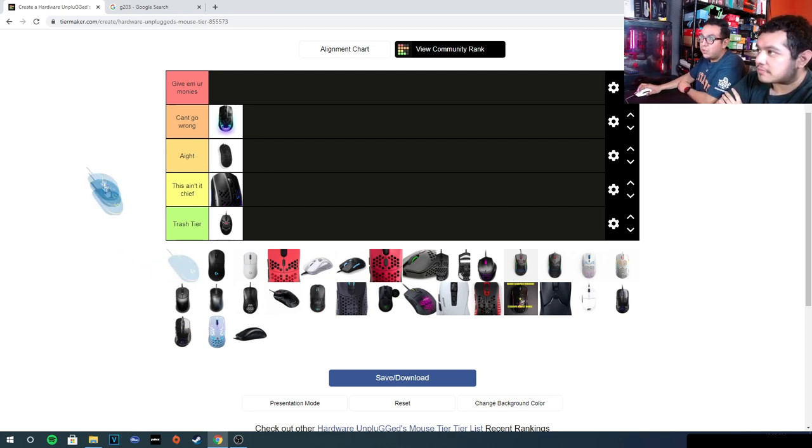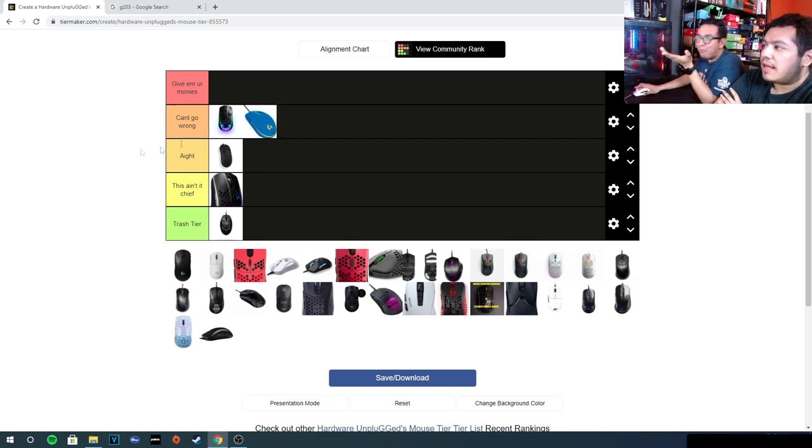The G203 was like my first gamer mouse. The build quality was pretty good; the cable was a bit whack and the feet weren't the smoothest, but I paracorded it and put on hyperglides and it's great. When it comes to shape and price you really can't go wrong. Is it the world's greatest shape? No, it's definitely on the lower side, but price and build quality — can't deny it.